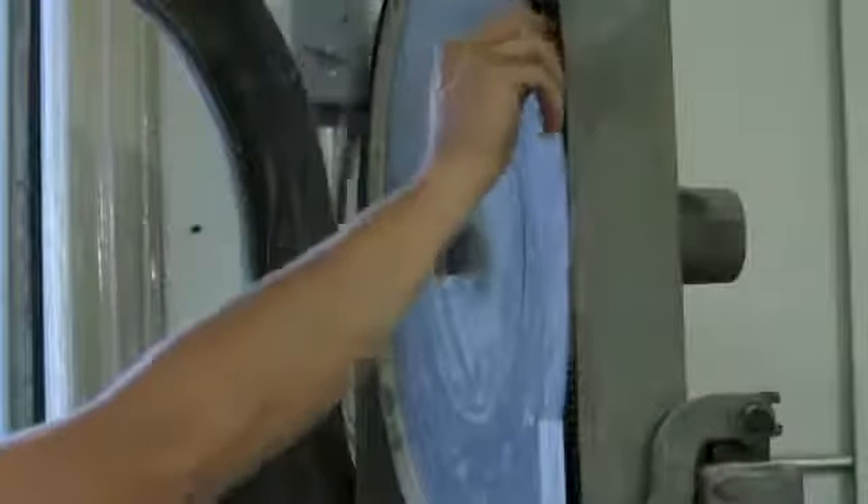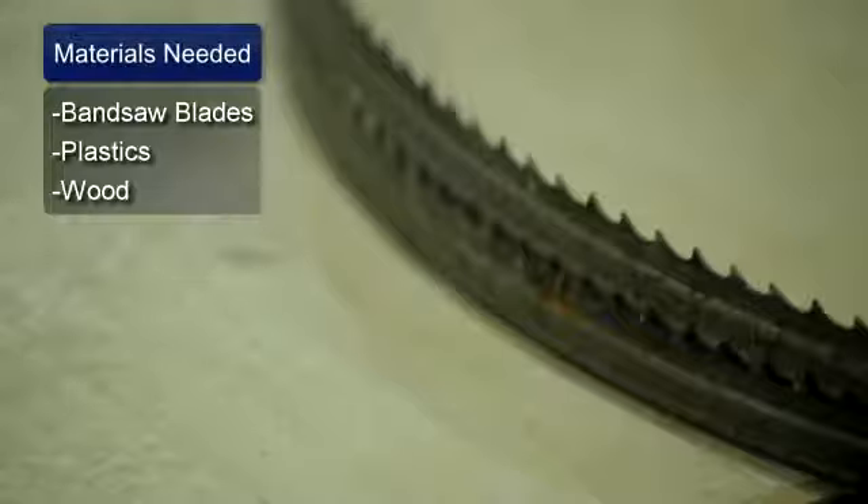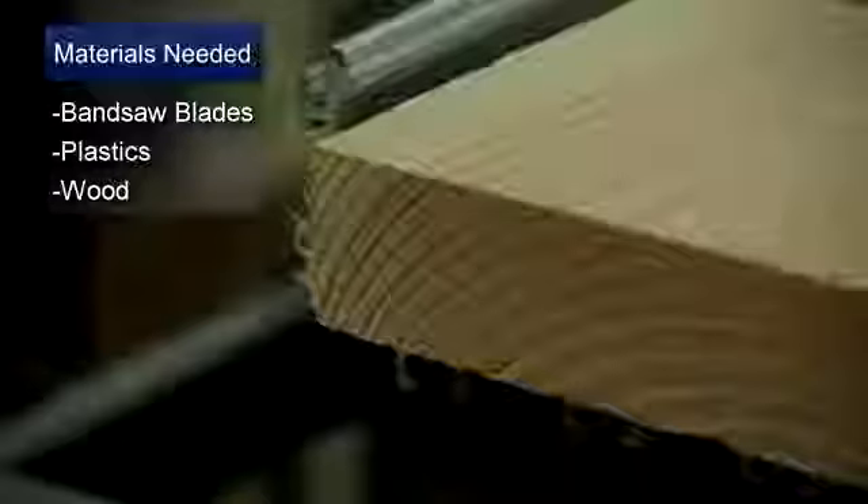Hi, my name is Andrew Dryden and I'm going to show you how to choose bandsaw blades. Things you'll need: bandsaw blades, plastics, and wood.